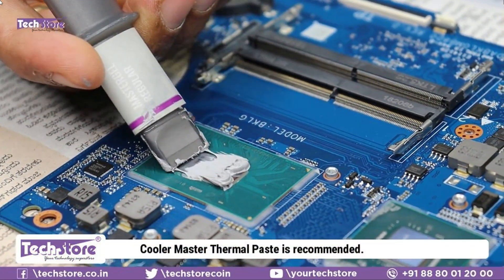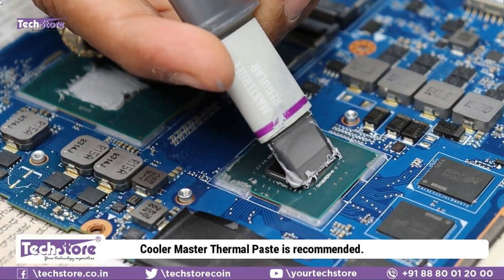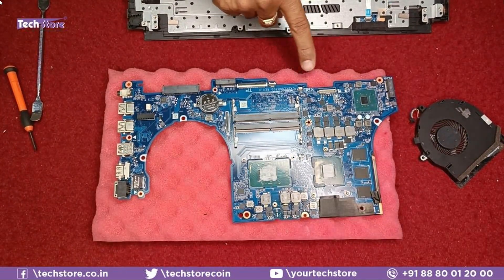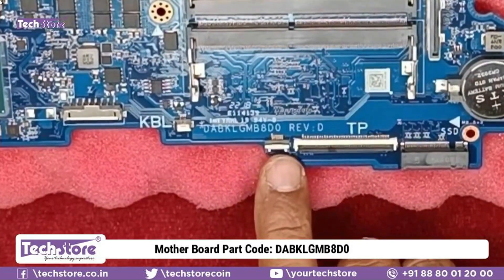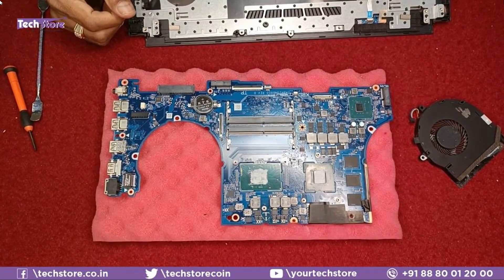We recommend using Cooler Master thermal paste. For those who need to replace the motherboard, the part number is DABKLJMB8D0 — take a similar motherboard and fit it onto the base.